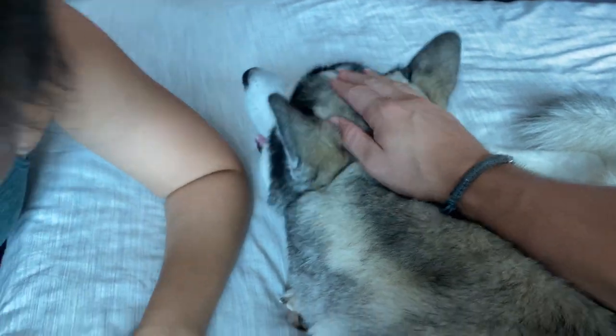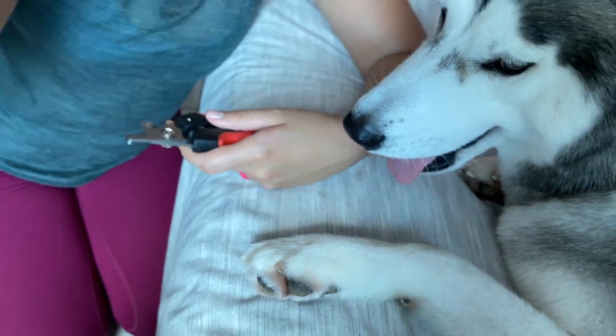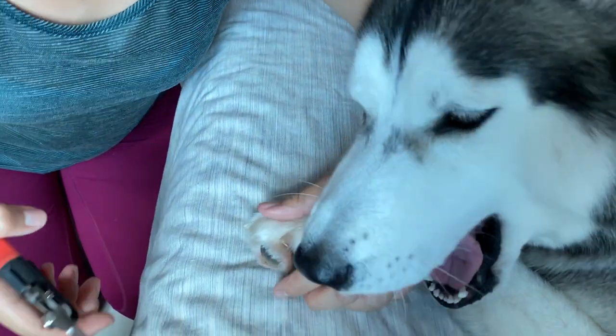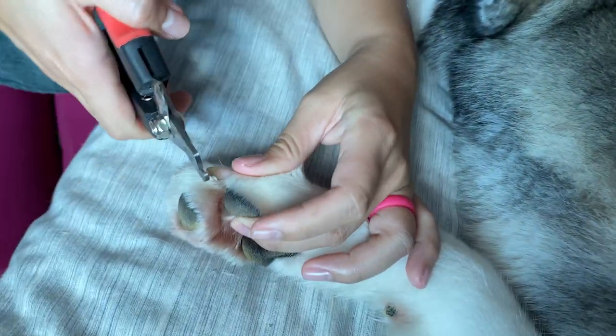I saw a video the other day where one person put a saran wrap around her forehead and then put a whole bunch of peanut butter on top of her head. And she got her dog to lick the peanut butter off her forehead while she snips the nail off.